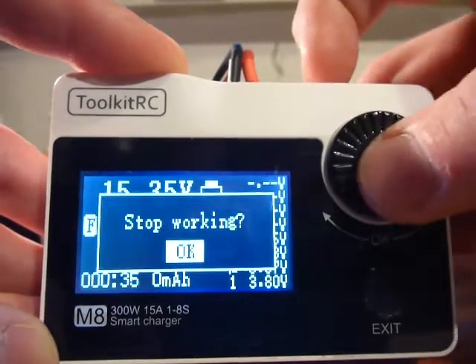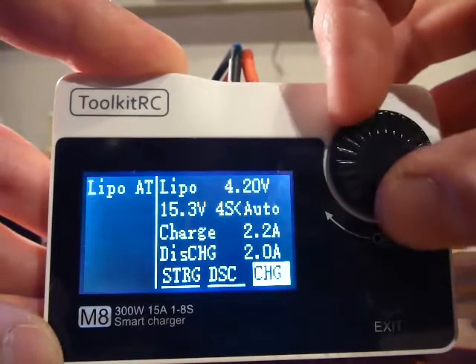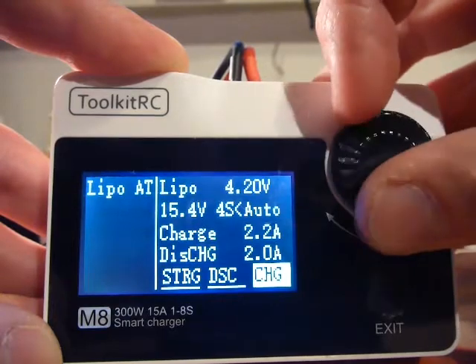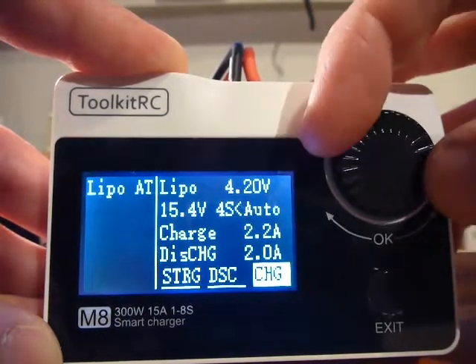This was charging. Let's see what happens when we go to storage — it should go to 60%. Well, this is another failure, an error that happens now and then.